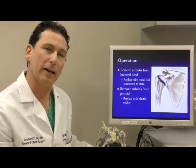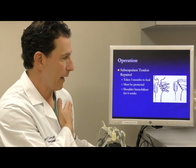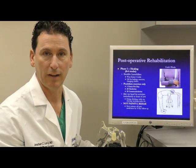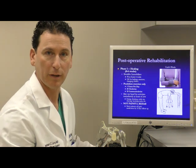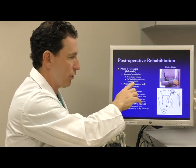That surgery takes me about an hour to an hour and a half. The tendon at the end is repaired and back in place. From a recovery standpoint, there are three phases of recovery. The first phase is a healing phase. During that six-week period of healing, we keep the arm protected in what we call a shoulder immobilizer. You come out of that brace to bathe, to do exercises, and to change your clothes.